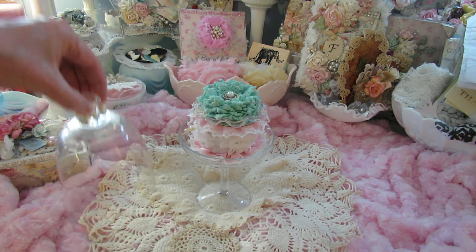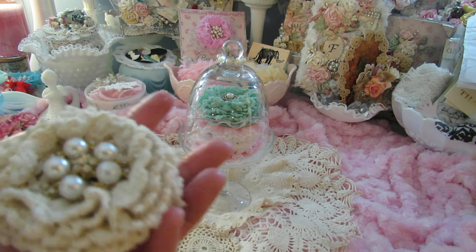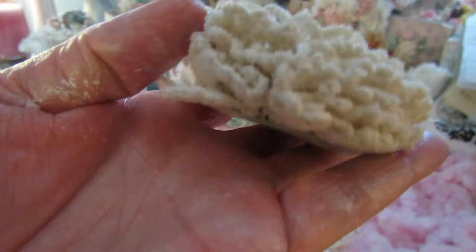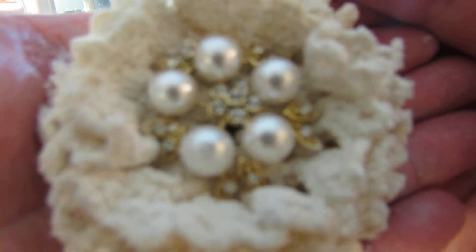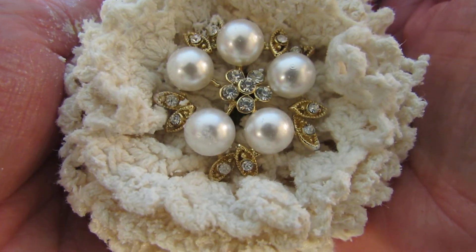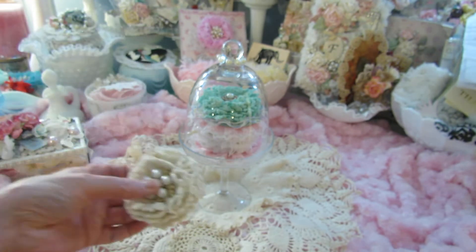I also made another one — there are some larger doilies that come in the kit as well, and I made a doily flower out of those, which is so shabby. The bling right there comes in the kit as well — just gorgeous.